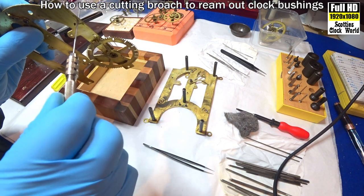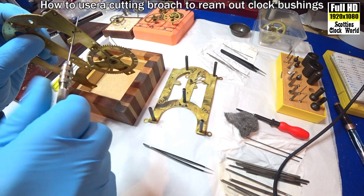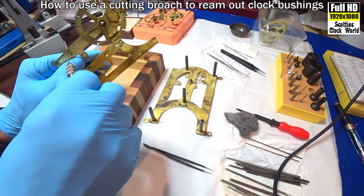So, while you're broaching the bush, you move it round and check to make sure that it's always 90 degrees.